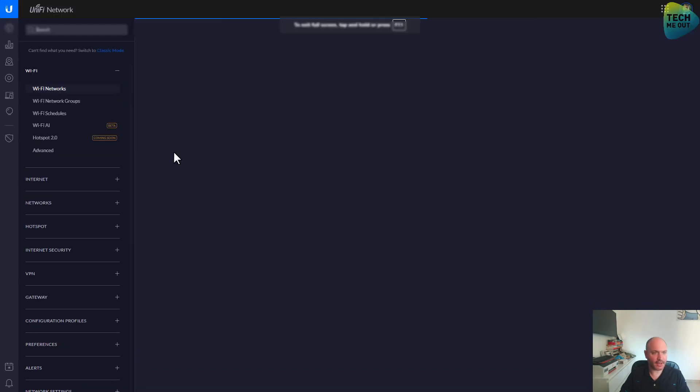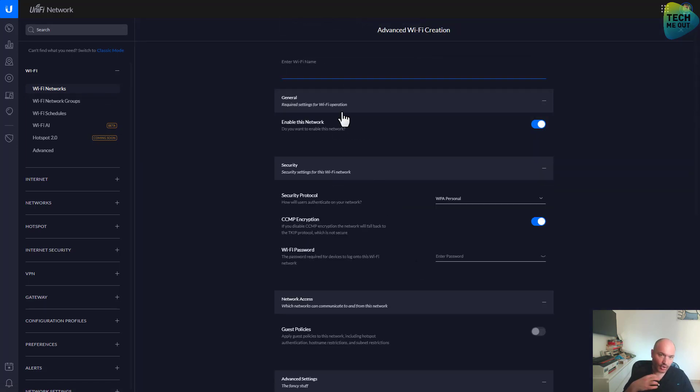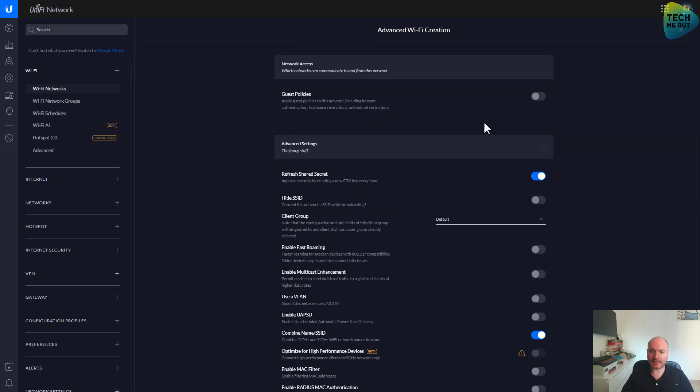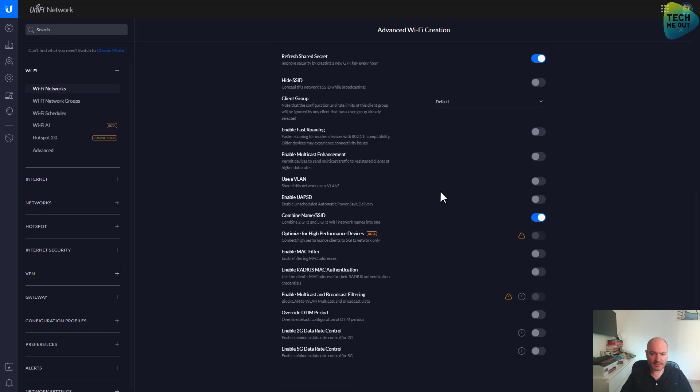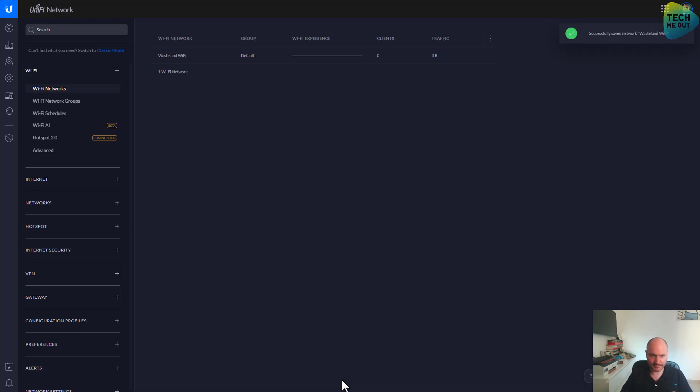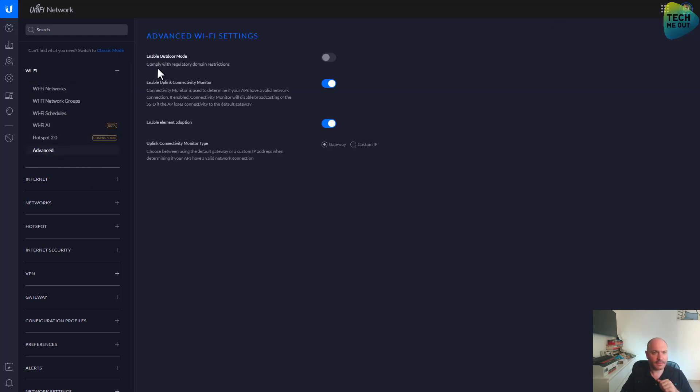Let's go to the settings area and create a Wi-Fi network. Click on Advanced. I will call it Wasteland Wi-Fi. I will enable this network with WPA and give it a password. Guest policies — this is not a guest network so I won't bother with it right now. We are focusing on the most basic settings. Let's check Advanced — enable outdoor mode is something I'm not yet familiar with, so I'll leave it for now.